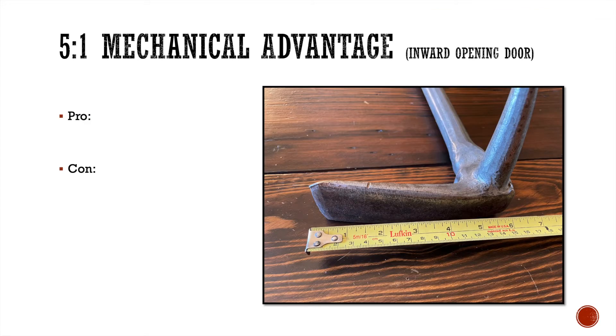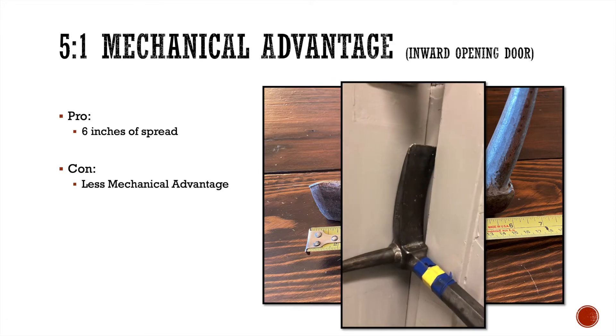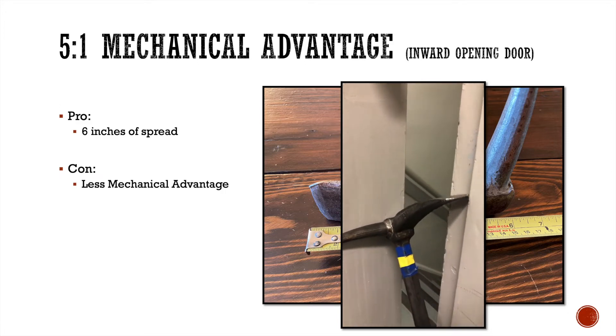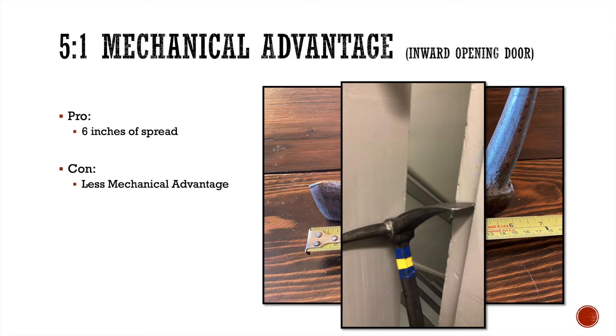Now let's go back to the 5 to 1 using the length of the adze. The pro here is that instead of two inches of spread, I get six inches of spread. The con is it's a lot less mechanical advantage. But if you get six inches on a door away from its frame on an inward opening door, you're in.